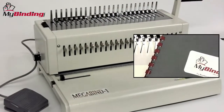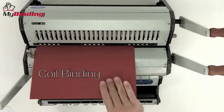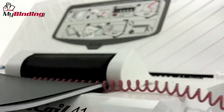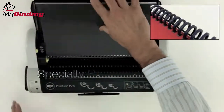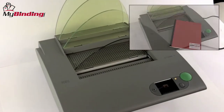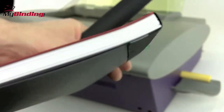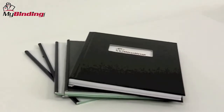There are plastic comb binding machines. There are various kinds of thermal binding systems out there. Coil binding is very popular and an industry standard. Many organizations utilize twin loop wire binding. And many specialty systems for different kinds of looks have been created by GBC, Powis Parker and the like. So whether your project is a large or small one, whether it's a softcover or hardcover one, there is a machine for you.